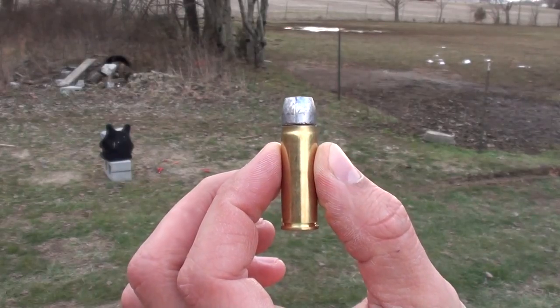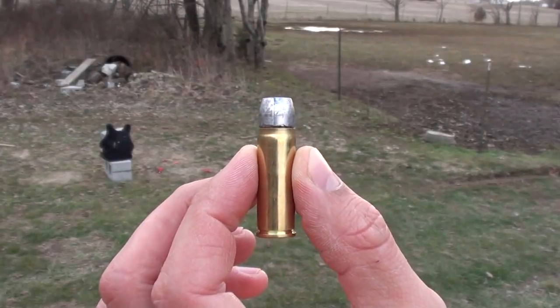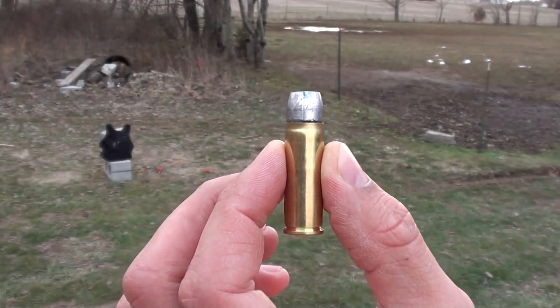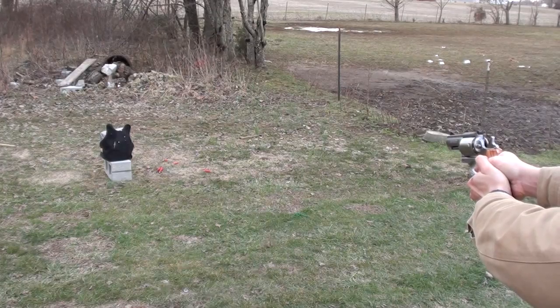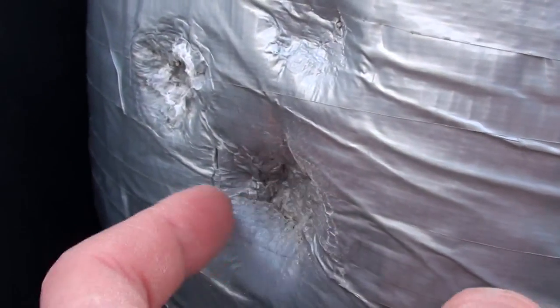So now I'm just curious — I wonder if it can stop this Double Tap 400 grain hard cast .454 Casull. This is going to hurt. Here's where we hit — put a nice big dent in our sandbag, but we did not penetrate the body armor.